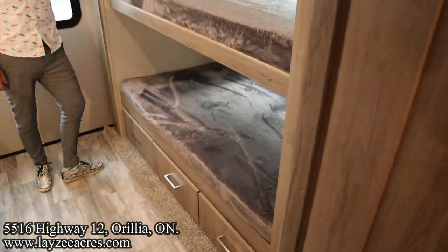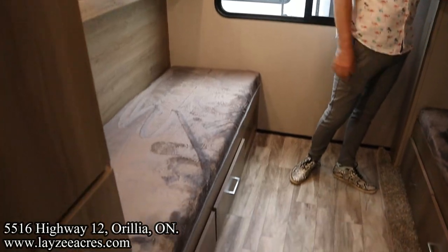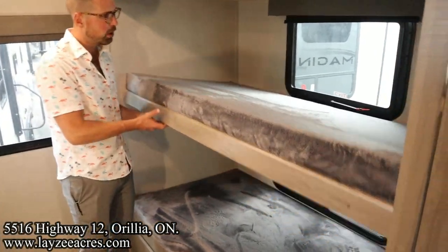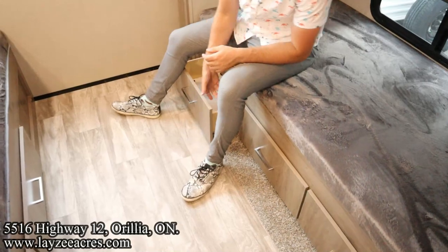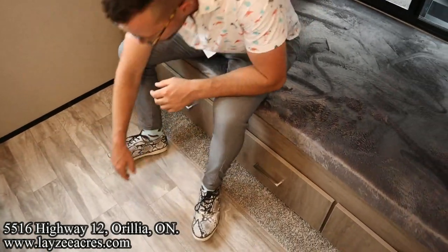We've got four bunks back in through here. Look how thick these mattresses are — super thick. It's really nice in through here. We can flip this bunk up out of the way — this can just be a chilling area down through here. We've got drawers on either side — look how far those come out. More drawers across as well.